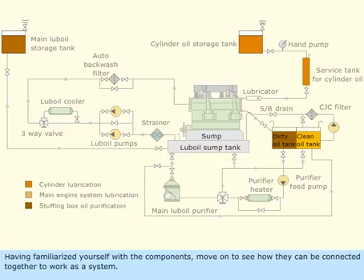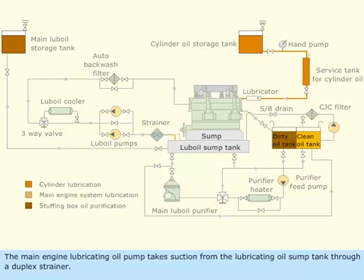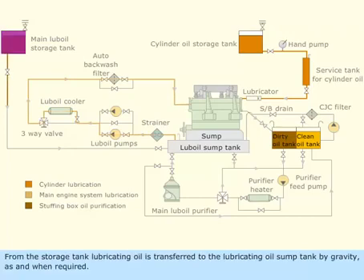Having familiarized yourself with the components, move on to see how they can be connected together to work as a system. The hand pump transfers cylinder oil from the storage tank to the service tank. From here, the oil flows to the engine-driven lubricators by gravity. The main engine lubricating oil pump takes suction from the lubricating oil sump tank through a duplex strainer and supplies the oil to the main engine through a cooler and auto backwash filter. From the storage tank, lubricating oil is transferred to the lubricating oil sump tank by gravity as and when required.